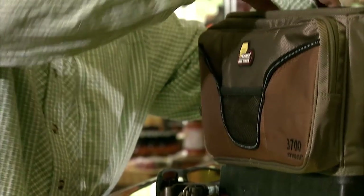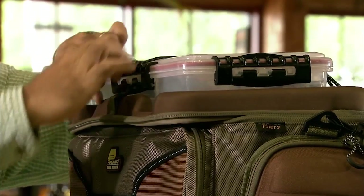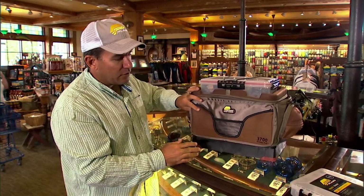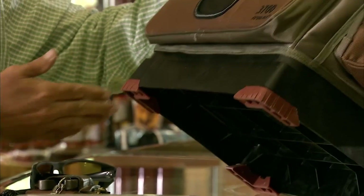I've got everything I need right there. What I really like is when I'm fishing, there's a little spot on top where I can put a tray — the one I'm gonna get to quickest — just latched up there on the deck. All the Hydroflo bags have a feature I absolutely love: a raised platform on the bottom with rubber feet.